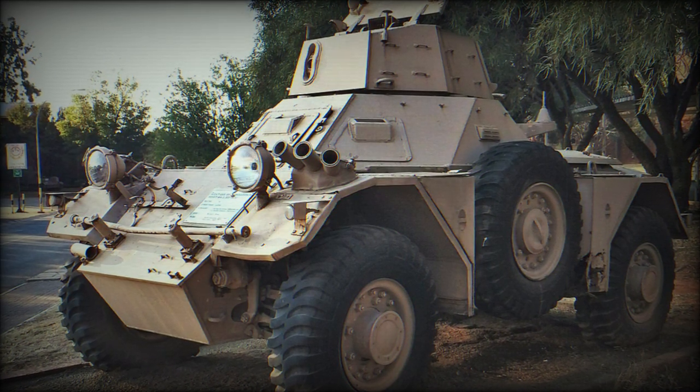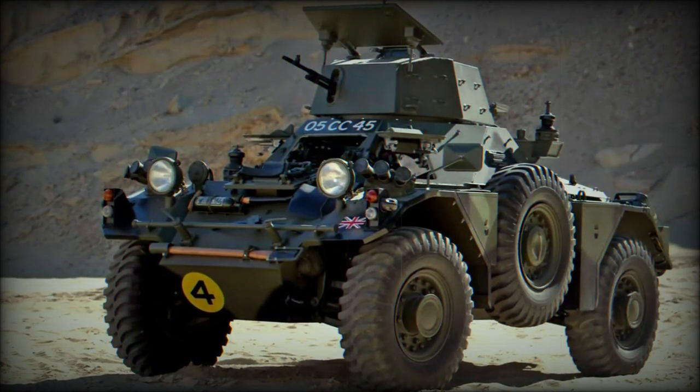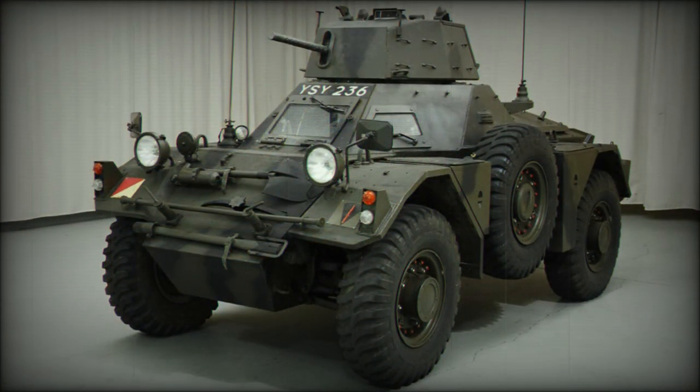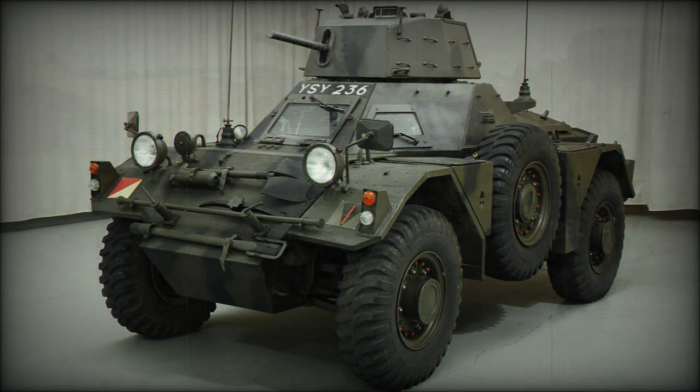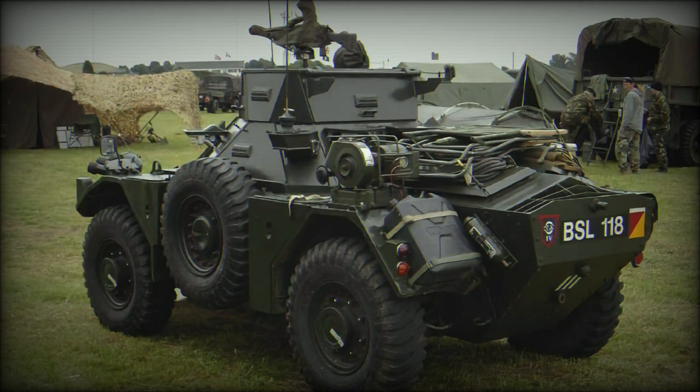The vehicle was fully suspended for cross-country travel with power driven to all four-wheel systems. Operational range reached 190 miles with a peak road speed of 58 miles per hour. The Ferret found widespread popularity in the foreign market, taken on in number by some 30 nations.